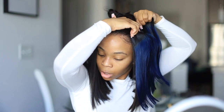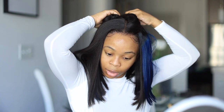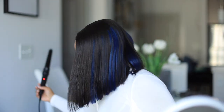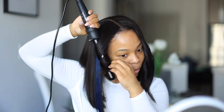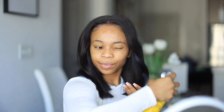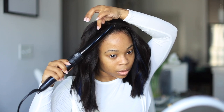The whole point of this idea is that you can switch your look up without really having to do much work. It's honestly a great alternative because I just be so lazy to color my hair sometimes — this just makes life easier, and I can use these clip-ins in another wig too. So this is the first look with the blue. I'm loving it — cobalt!